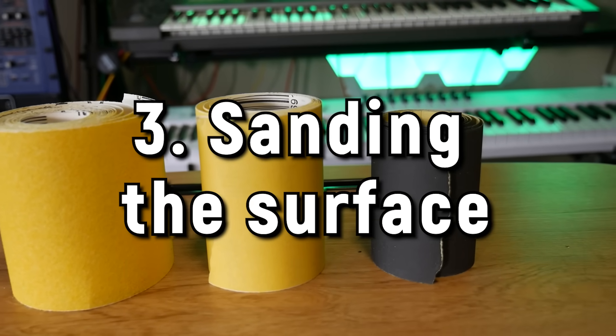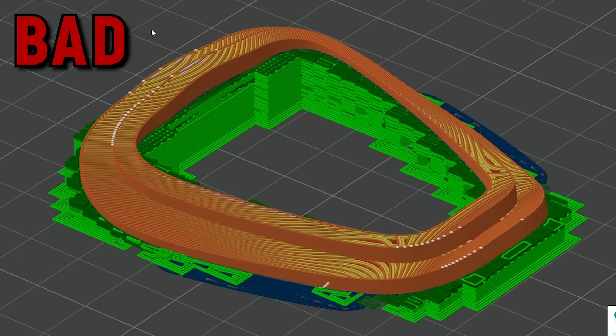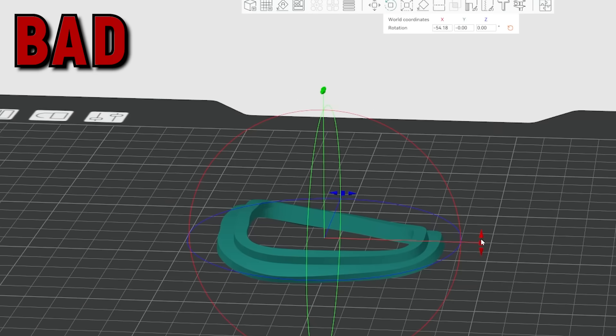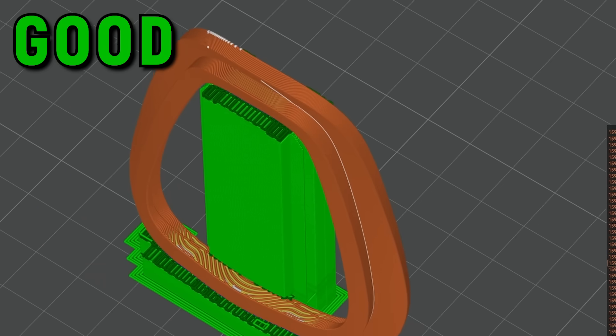Now we come to what I'd say is the best method of smoothing surfaces, but by far the most time consuming: sanding. The ancient technique of bog, sand, prime goes back through the generations — you can make anything look mirror smooth with enough effort. First, print your parts in the optimum orientation to minimize stair-stepping on gentle sloped curves, relying on layer height to transfer as much quality as possible. I print at 0.12mm layer height on an FDM 3D printer, because the extra time spent printing means less time spent sanding, and it's well worth it.